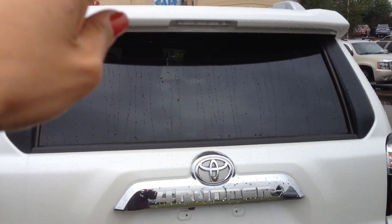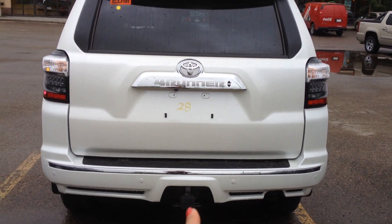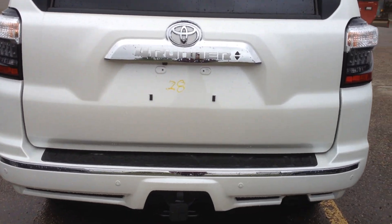At the back of the 4Runner, you can roll the entire window down, which is really nice. It does tow 5,000 pounds, ready to go with the 7-pin and 4-pin.